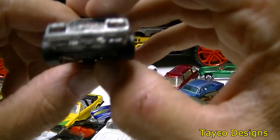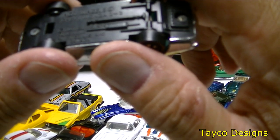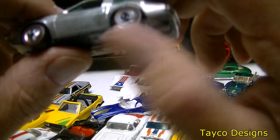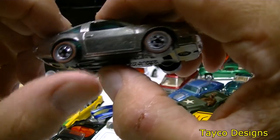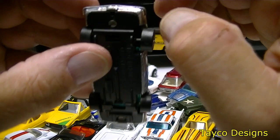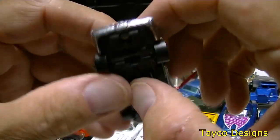This one looks like a Monza to me — the kind they had when I was in high school. Hot Wheels Monza 2 plus 2 Mattel 1974. It has the red lines on it. Pretty nice little car, though the wheels might be a little jacked up — separating too much. But a nice little red line find.